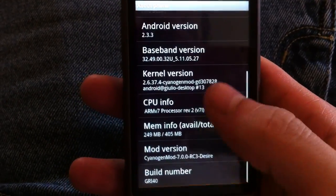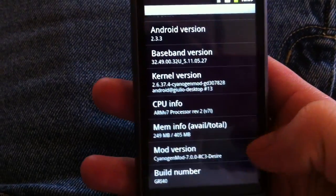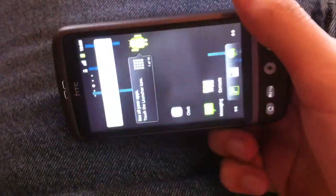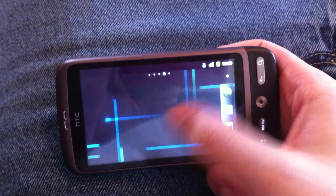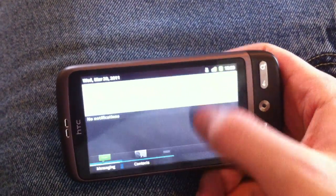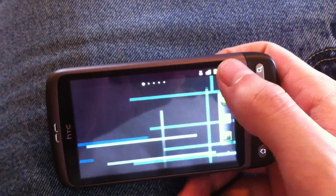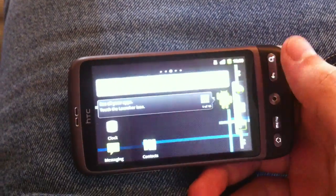The ROM is officially flashed. As you can see, Android 2.3.3, CyanogenMod 7. And that concludes how to flash a custom ROM. I'm going to post one more video showing how to use Android Flash Air so you can change your boot sequences and your splash screens. Thanks for watching. Bye.